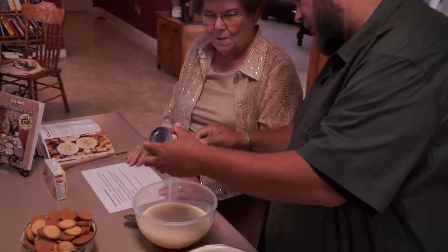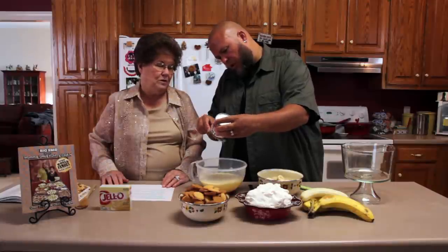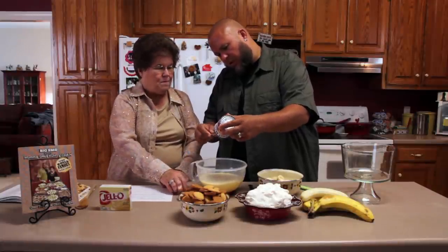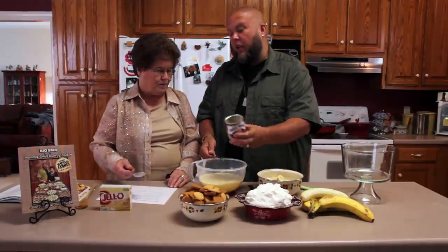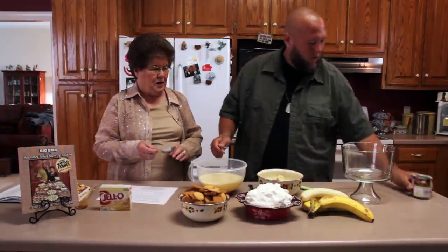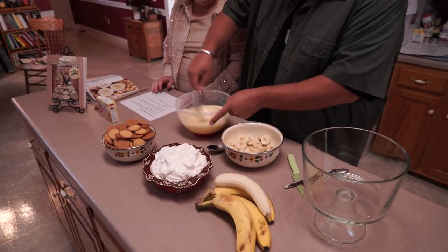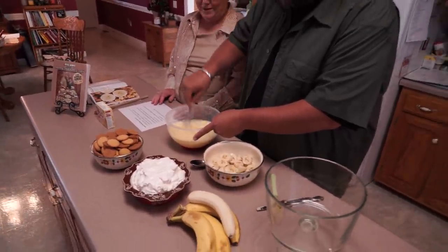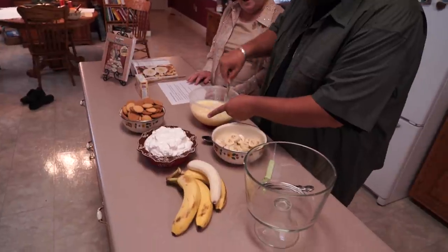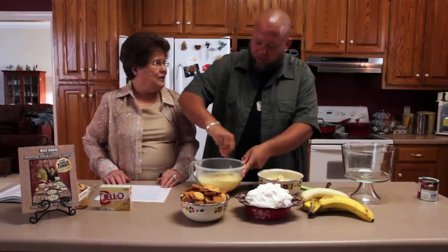It smells good. I'm sure it's fattening, but it's good. Nothing that's good is not fattening! Now you'll stir that, mix that together. Not so rough — you want to just kind of push it together. Yeah, you don't want to just beat the heck out of it.